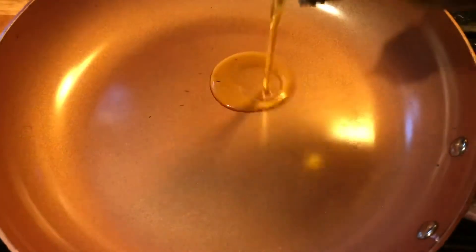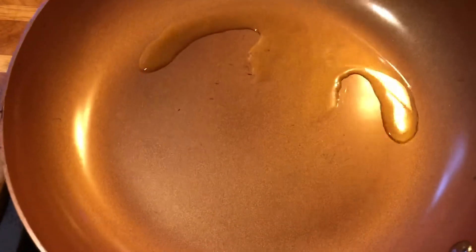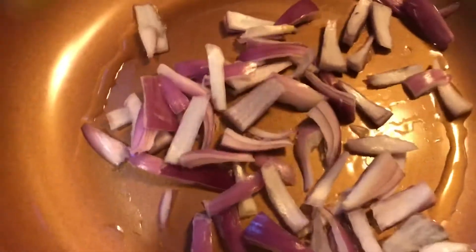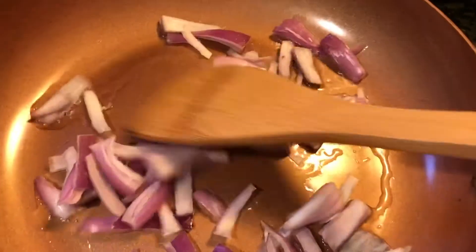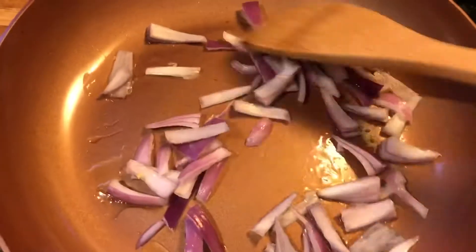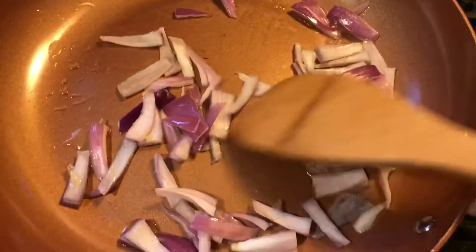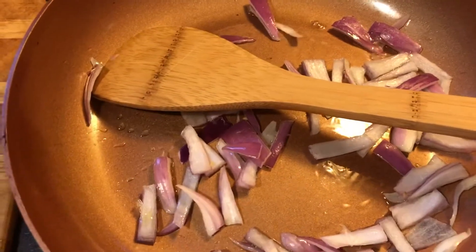We're going to put about a tablespoon of oil — you don't need too much. We're going to throw those onions in. I've got my heat on medium. I'm kind of stir-frying, cooking it up fast. Then we'll put these peppers in.